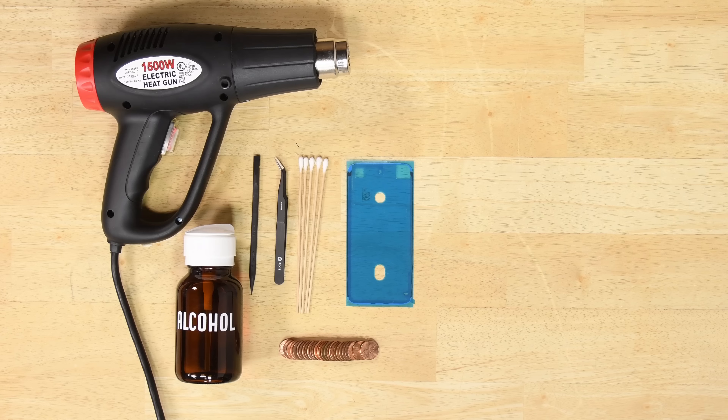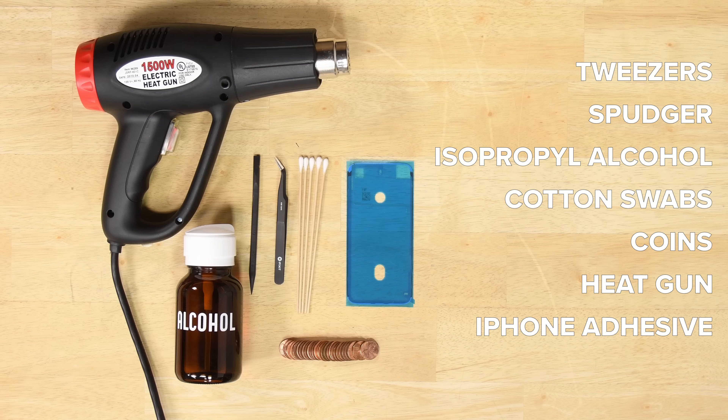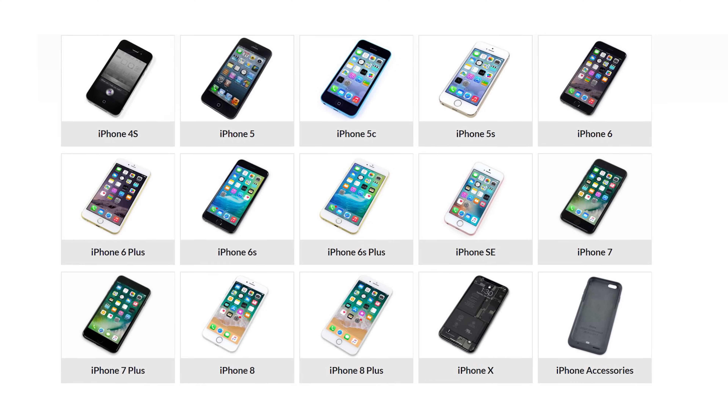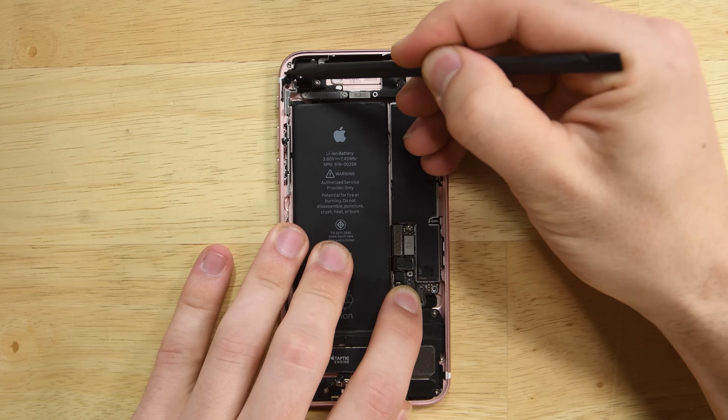For this repair, you'll need tweezers, a spudger, isopropyl alcohol with some swabs, a stack of coins, a heat gun, adhesive for your model phone, and check out our guides for any other tools you'll need to open your specific device.